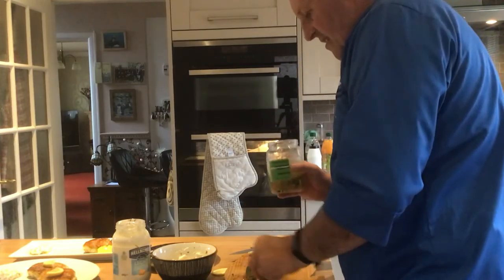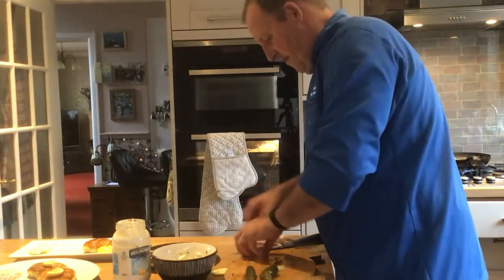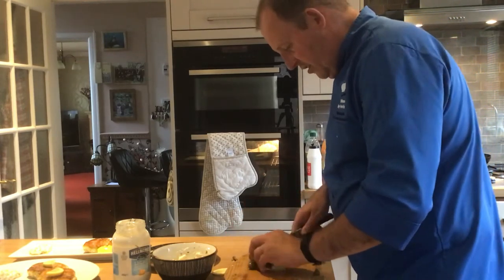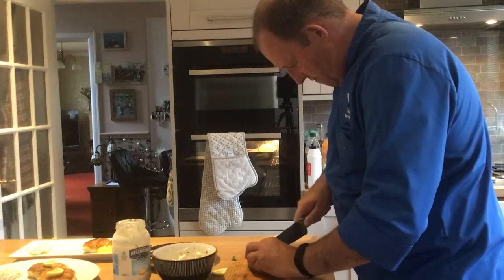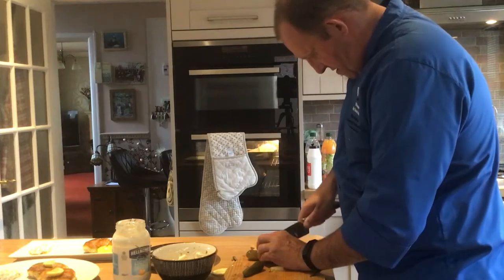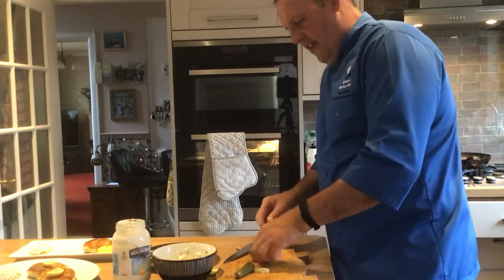My son quite likes gherkins. So I'm going to do one for him. To make a fan gherkin: slice it down as many times as you can — one, two, three, four, five, six slices — then fan it out. It's quite a lot of gherkin but I quite like them. I'm going to have this on the big plate. There's one for my son. The vegetable stir fry is nearly done.